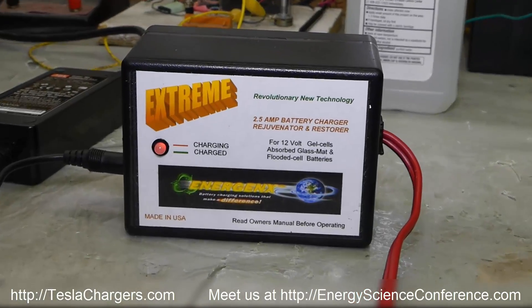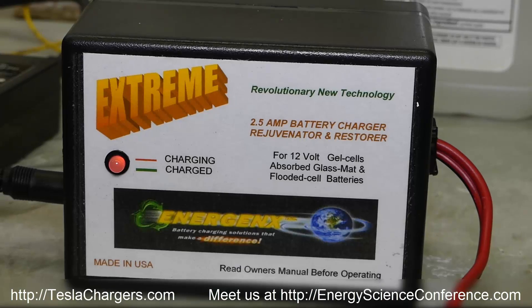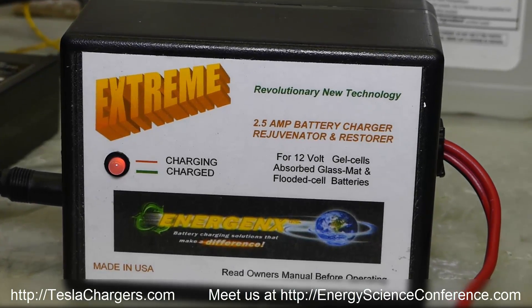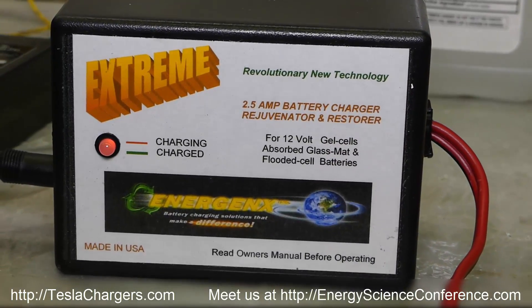The price is actually comparable to the old 2812 charger, and we already have these available at a discount right now on teslachargers.com.